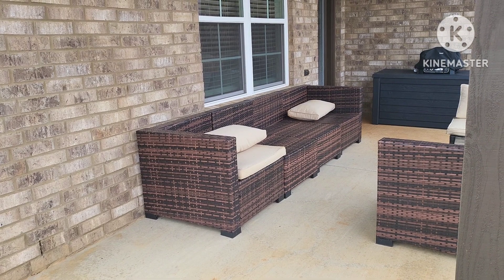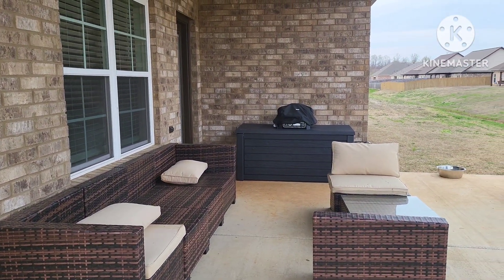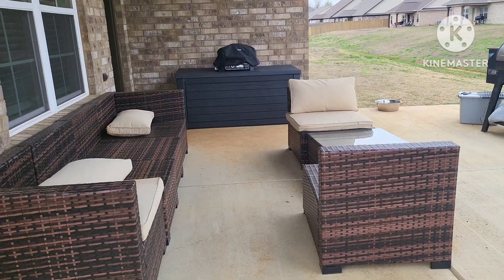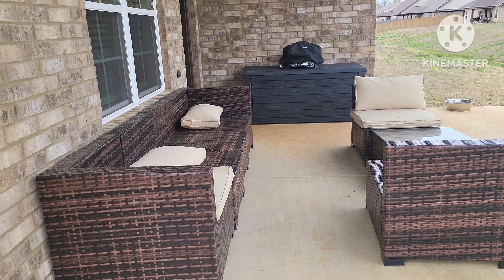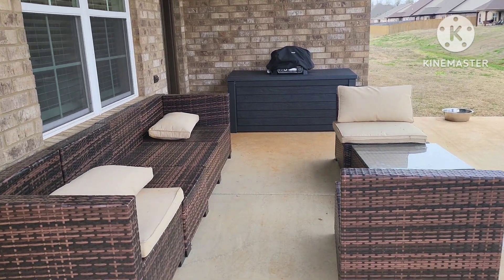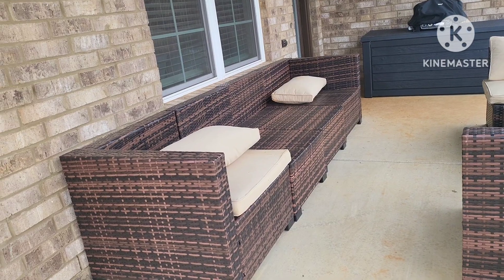We bought this patio set from Amazon before we moved in, and it actually arrived the day we moved in or the day after. I just put that pool box together over there — I got that from Sam's Club. I've got my Ninja Woodfire Grill sitting on it right now, and it's gray in color. The rest of the cushions are in the pool box because whenever we get a bad storm, the wind just blows the cushions off the chairs. The cushions do need to be washed — they can come off the pillows. It comes with beige cushions and two red pillows to give it a pop of color.